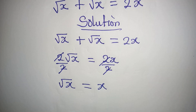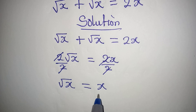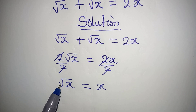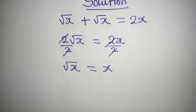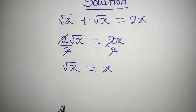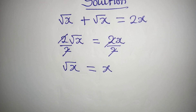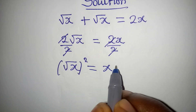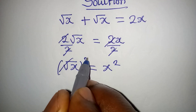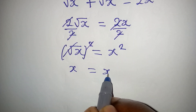Do not cancel square root of x with x, because if you do, you'll just be left with the square root sign, and that will not make sense. What I will do now is square both sides. Squaring both sides removes the square root, and we have x equal to x squared.